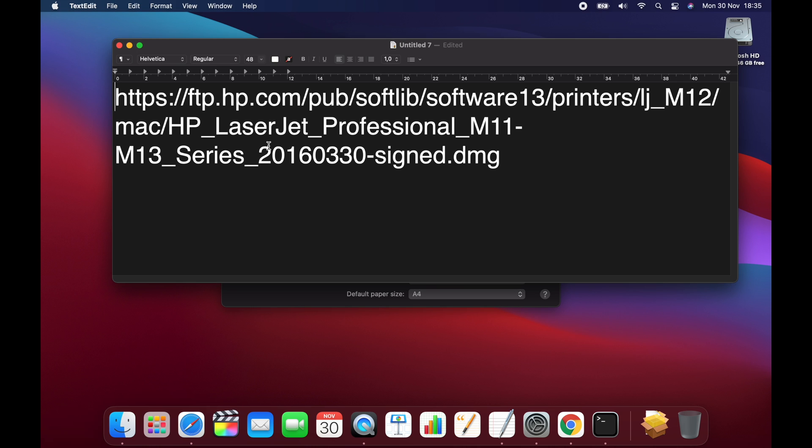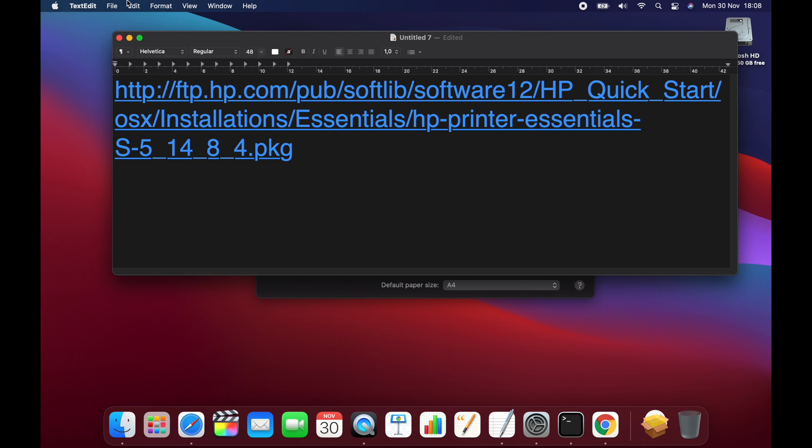I was finally able to get my printer working using an older driver from HP's FTP site, which I'll link in the video description. This one is for the M11, M12, and M13 series, but for other models, they also have HP Printer Essentials, which I'll link in the video description as well.